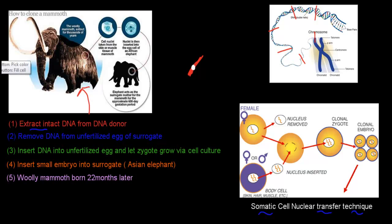The next step is to remove the DNA from an unfertilized egg of a surrogate. The surrogate — the organism that will carry the clone — would be the Asian elephant, since it is the most closely related living relative of the woolly mammoth. We take a female Asian elephant, remove the DNA from her egg, and then insert the woolly mammoth's DNA, extracted from the blood, into that egg.